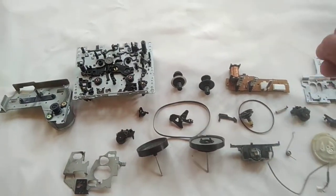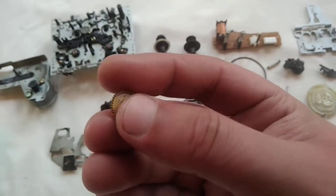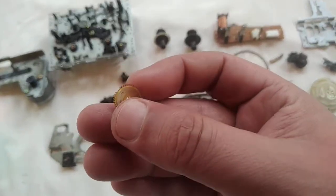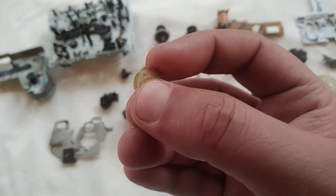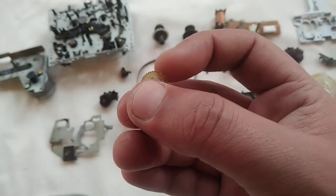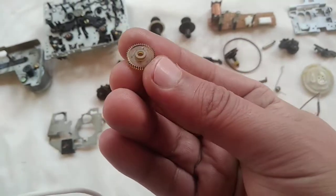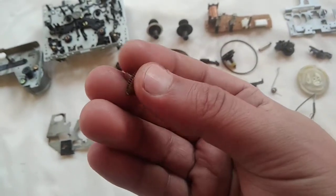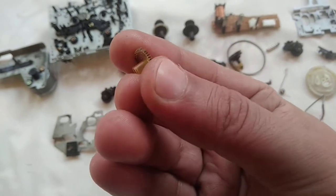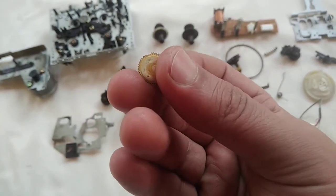This gear — you can see there are some broken teeth on it, and this was causing the B side not to play. These gears are very difficult to find, especially this one. It's a rubber gear, you can see it can bend, it's flexible, and it has lost two teeth. It's pretty worn out.